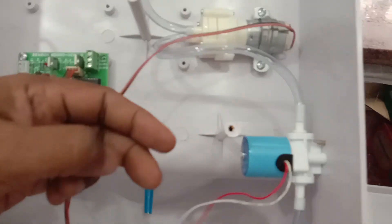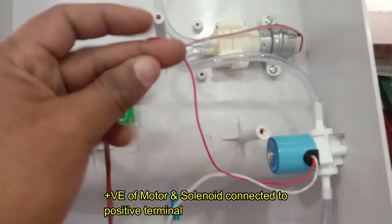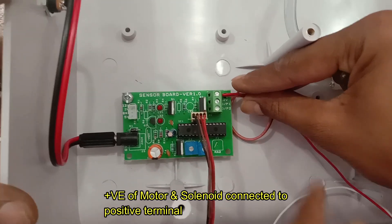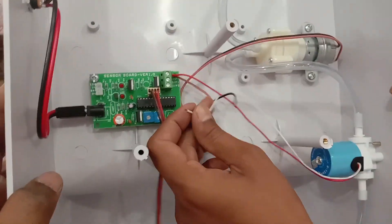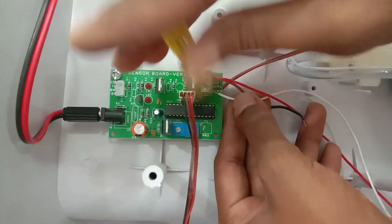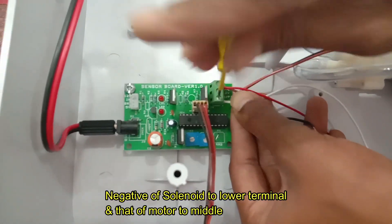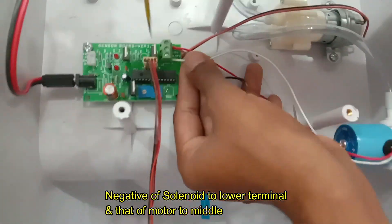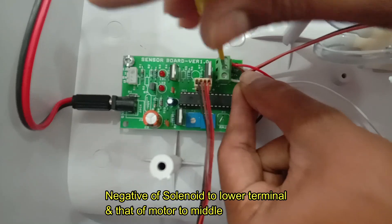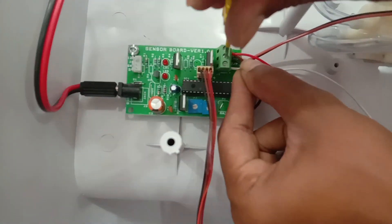Now we have to do the DC connections. The positive of both the motor and the solenoid are to be made common and connected to the positive terminal — that is the first terminal on the board. The lower end terminal is connected to the negative of the solenoid, and the center terminal is connected to the negative of the motor pump.